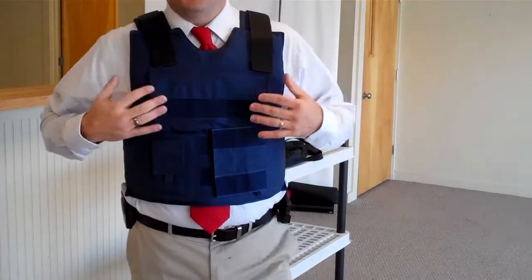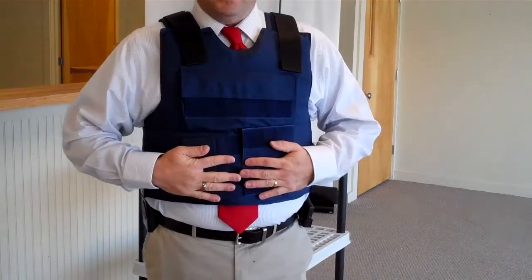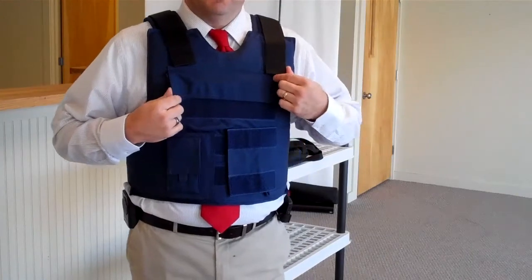Hi, I just want to give you a quick rundown on my LifeShield Plus Threat Level 3A Body Armour Vest. This is for sale on the Bulletproof Vest page of my website at Bulletproof Vest Shop USA.